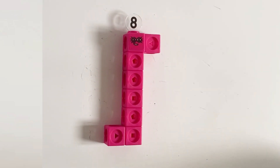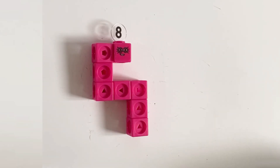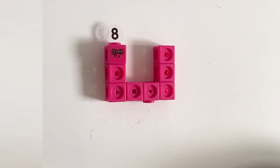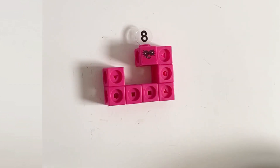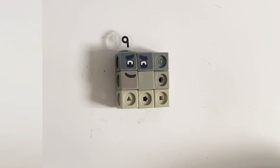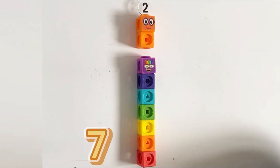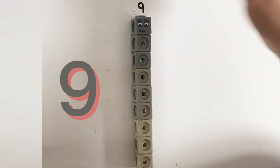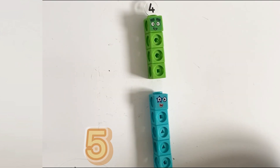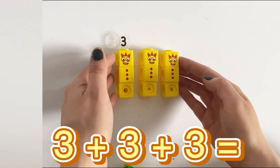Number 9 is part of the square club and cube club. Number 9 can be 8 plus 1, 7 plus 2 equals 9, 6 plus 3 equals 9, and 3 plus 3 plus 3 equals 9.